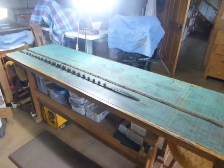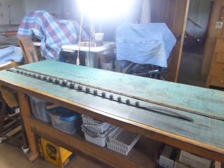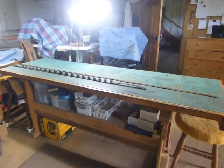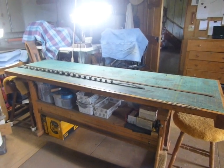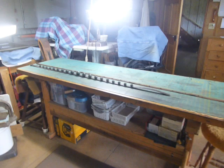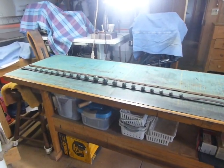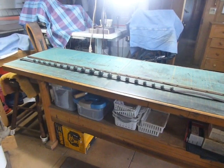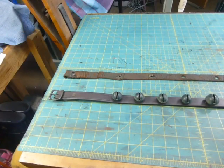I just finished this restoration of a bell strap, and you can see from the distant picture that the original bell strap — the really long strap to the back — is quite a bit longer than the new bell strap. That was because the owner and I agreed that the bells were spaced pretty far apart, and he wanted a shorter strap for display, which makes it a little bit more attractive. I reused the original buckle.